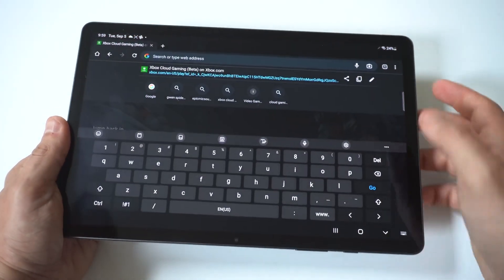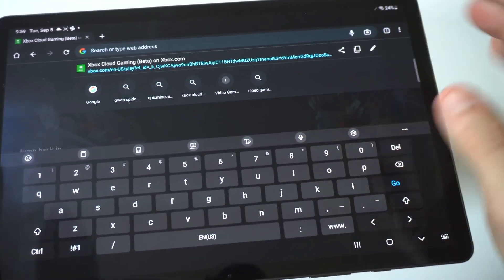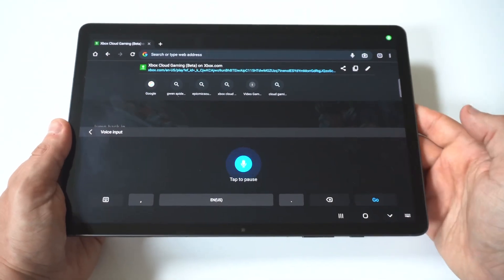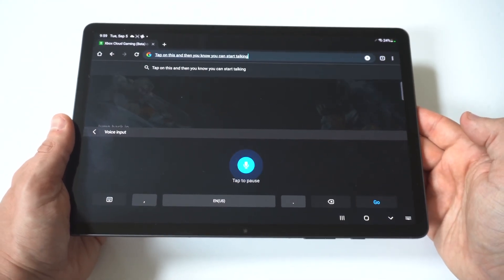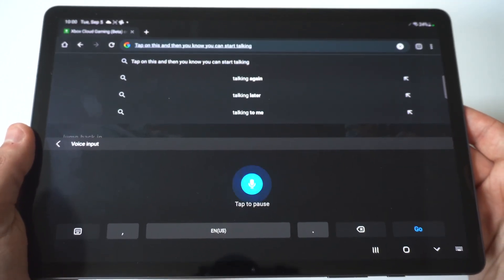To make this happen, we're just going to open up our keyboard and you're going to see at the top there's going to be a little microphone option. All you got to do is tap on this and then you can start talking. It's going to ask for you to allow access to it, and it is very accurate.